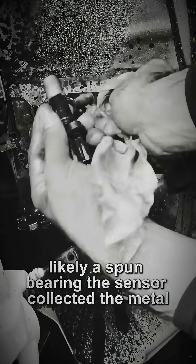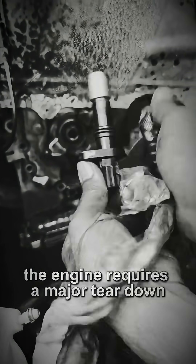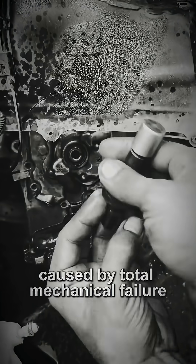The sensor collected the metal because your entire engine is disintegrating. Cleaning it is pointless — it's just a symptom. The engine requires a major teardown, rebuild, or an entirely new motor. This is a five-figure repair caused by total mechanical failure.